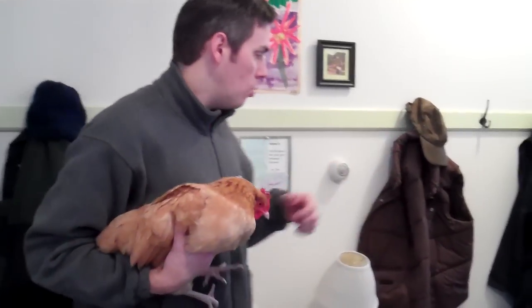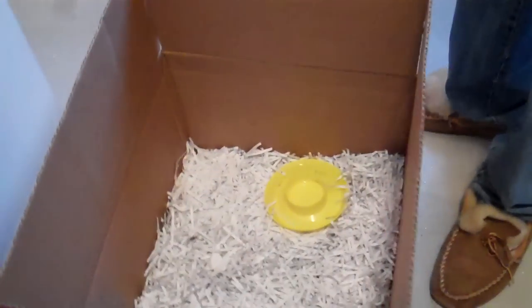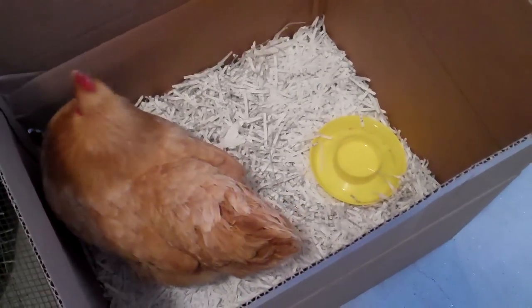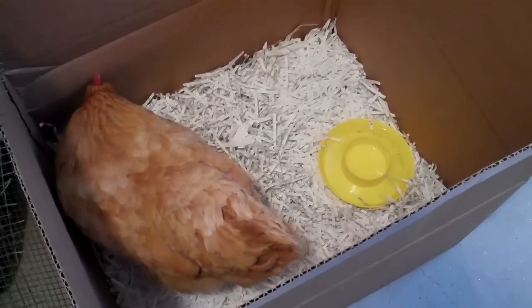She's got some sort of a blockage, maybe from some hay — I did give them some hay and maybe it got stuck. So basically just keep her comfortable, keep checking her. When you put her in a box like this, we're just giving her water, but you're able to see what she's doing in terms of droppings, which is also a really helpful indicator of where she's at health-wise.